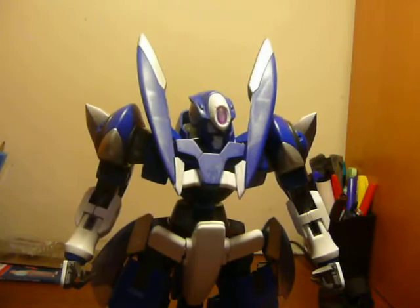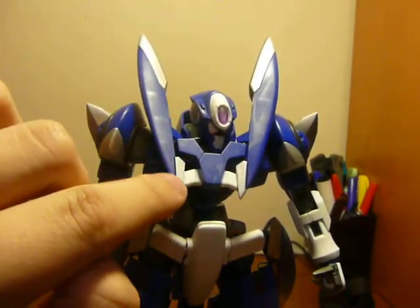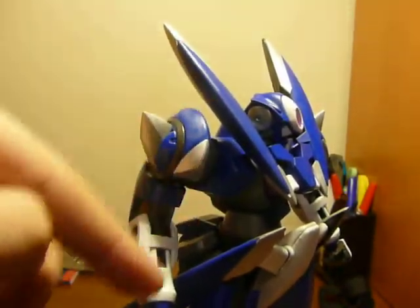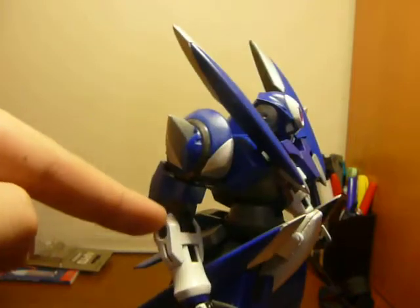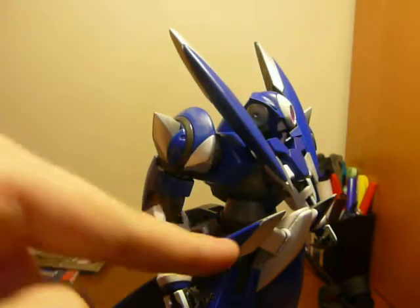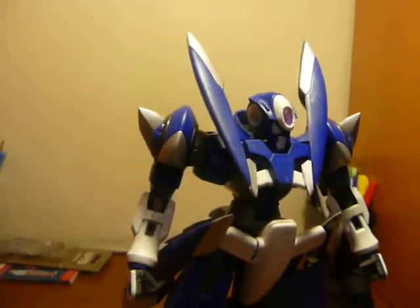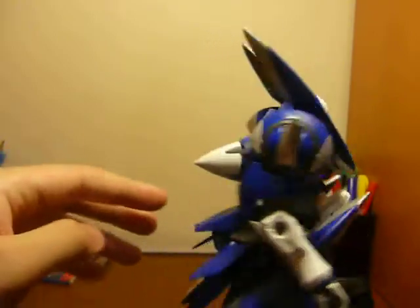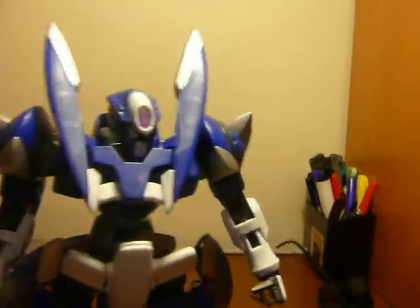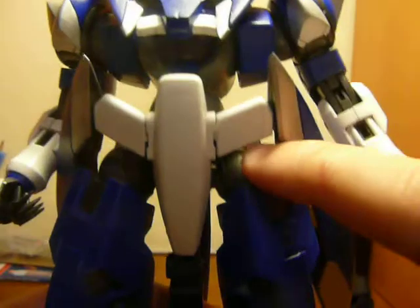The colors I used were blue, obviously. Silver for some edgings here, as you can see — silver here and here. And then I used white, metallic charcoal, and gray on the stomach joints, the insides of the arms here, the rear binders here, and the sides of the thighs right here.